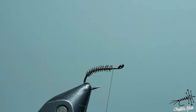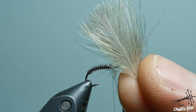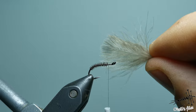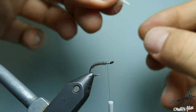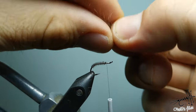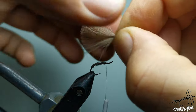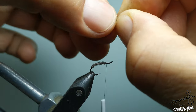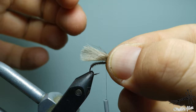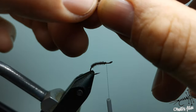Now I need to add CDC. I'm using three CDC feathers — smaller ones, a light colored one at the top and darker ones at the bottom. So I aligned the tips previously. I'm going to pull all the fibers together like so, just work it with your fingers, and then lay it on the top of your hook like this. Make sure everything goes on the top.